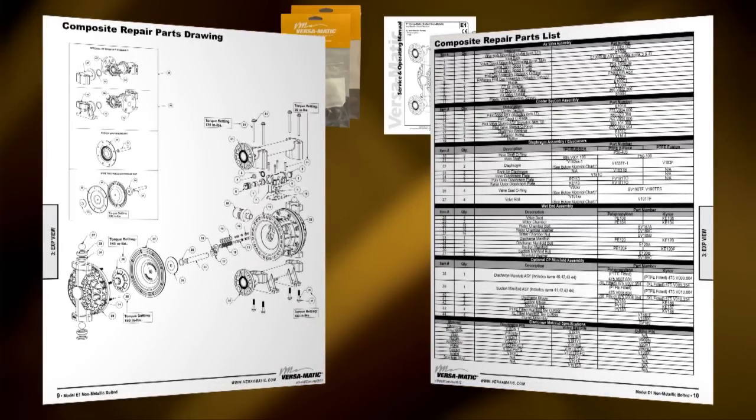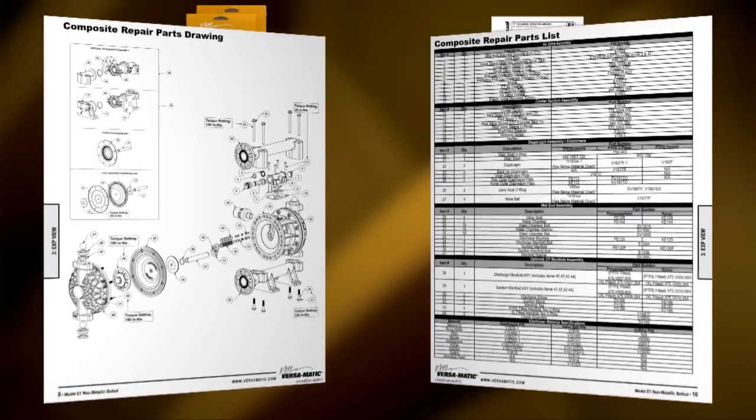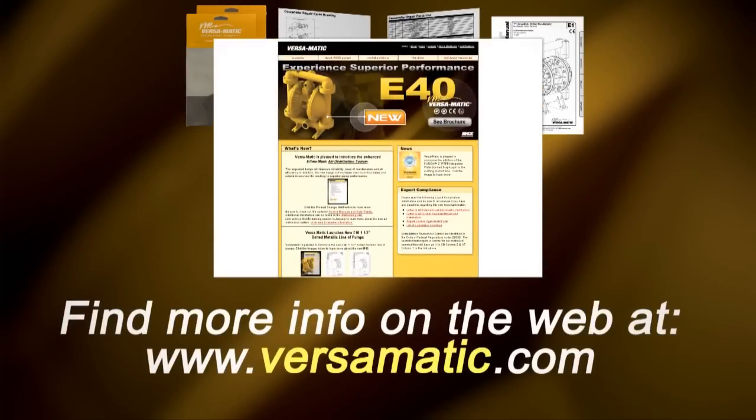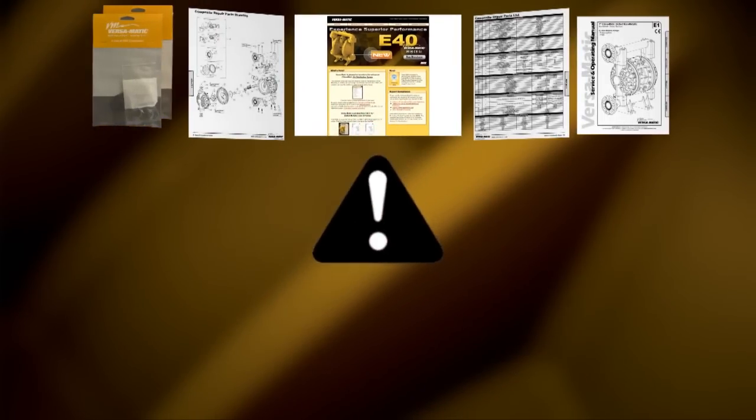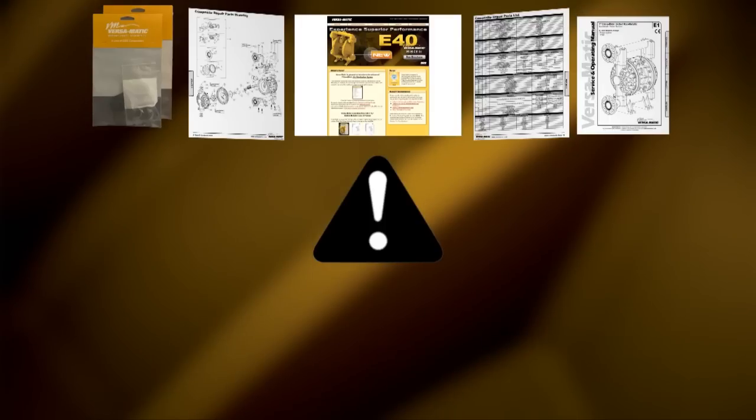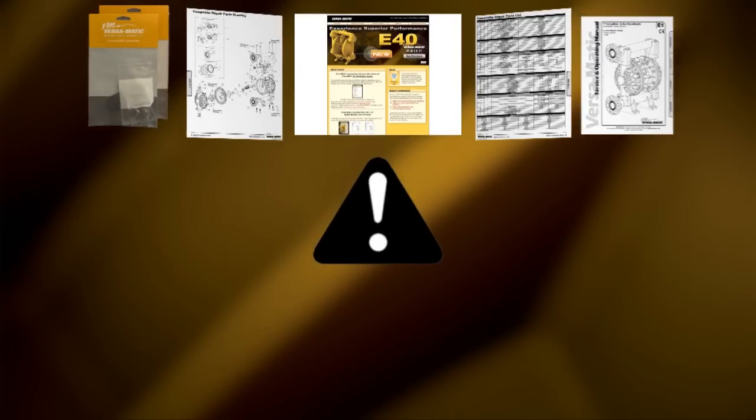Always consult your respective service and operating manual before performing any maintenance on your pump. Service and operating manuals include composite repair parts drawings, repair parts list, and torque specifications. For service and operating manuals and more information, visit us on the web at www.versaMatic.com. Always remember that safety is the highest priority. When working on or around any equipment, always follow the correct safety procedures. Always read and follow the safety warnings and instructions in the service manual before any work is started on the pump. For more information, see the Warren Rupp video on safety at www.versaMatic.com.